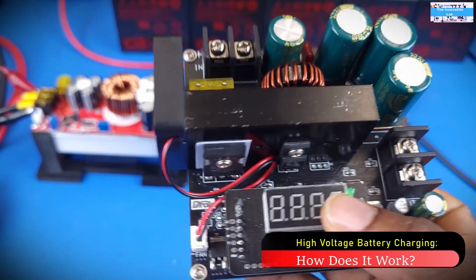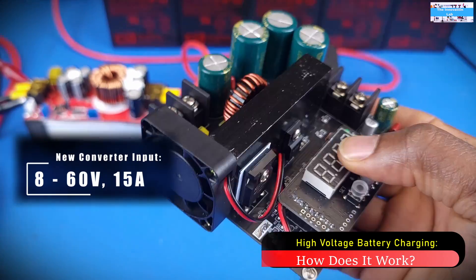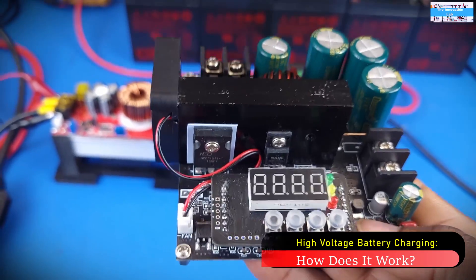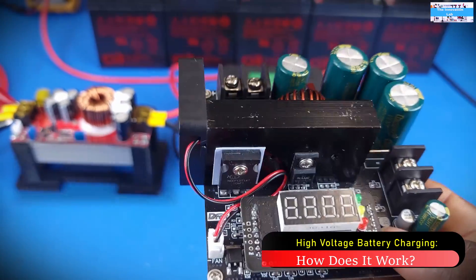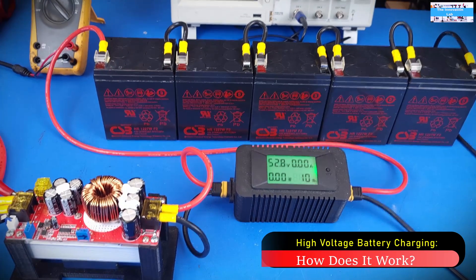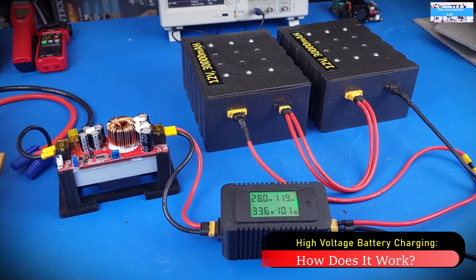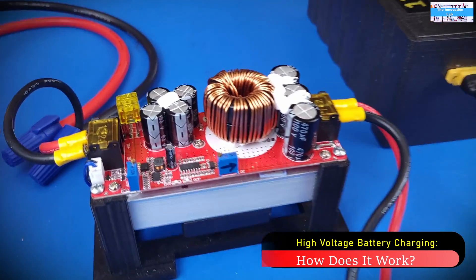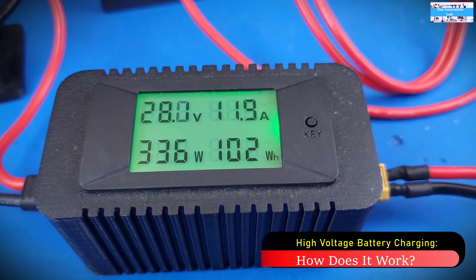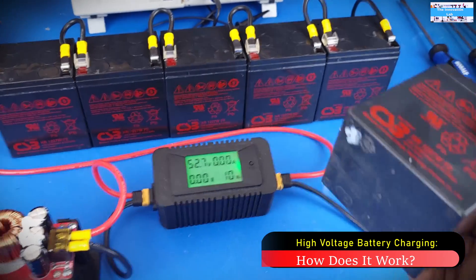One thing I should mention is that the rated input voltage is about 8 to 60 volts. As most of us know, you get the best efficiency out of these converters — you get the full 900 watts — if you apply the maximum input voltage. That is the reason why we're going to be using a 60-volt battery at the input. My goal is to conduct all the tests using pure DC, so that way if the converter doesn't perform well, we're not going to say it's because of ripple noise or something else hindering performance.